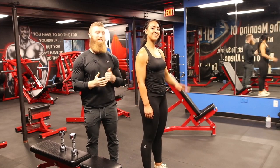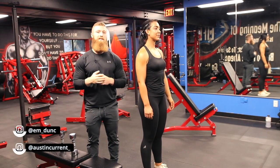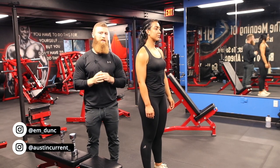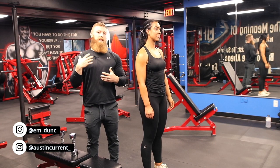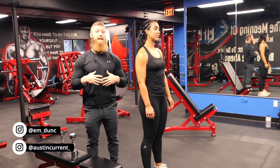Hey, what's up guys, Coach Austin here with Coach Emily, and today we're gonna talk about the Dumbbell Lateral Raise. One of the biggest things with the Dumbbell Lateral Raise that we see in terms of level of importance is going to be the actual setup.